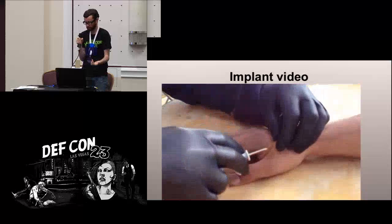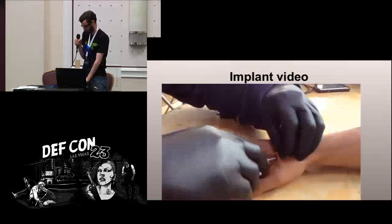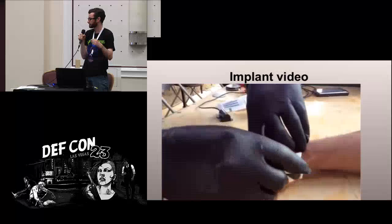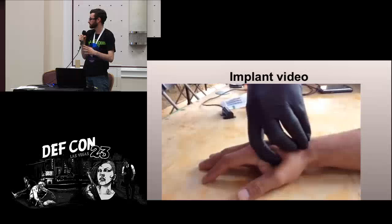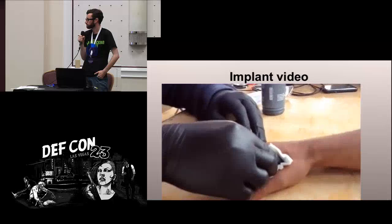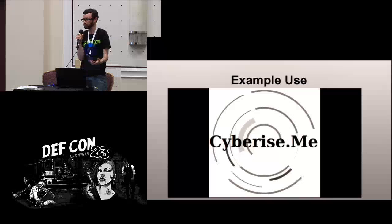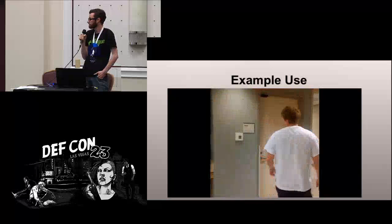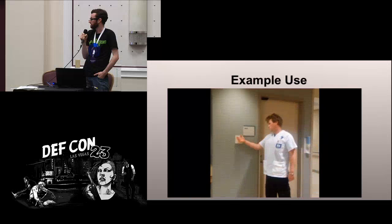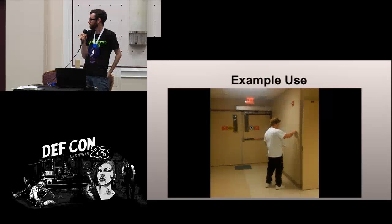Here we've got an implant video — it's pretty simple as you'll see. It really just takes a couple of seconds: pinch up the skin, stick it in, eject the chip, then put some dressing on the wound. And here's what it actually looks like when you use it. So once you've copied it — this is a friend of mine who works in a hospital — I copied his work badge to a chip he implanted. That's what he normally does with his ID, and now he doesn't need to get it out. It's also cool with automated doors; he doesn't even have to open the door himself.